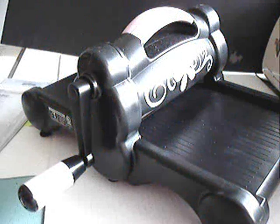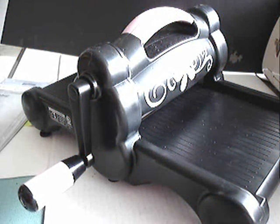This machine is the Sizzix Big Shot. It's a die cutting and embossing machine, and it's universal, meaning you can use dies and embossing folders from almost any company.